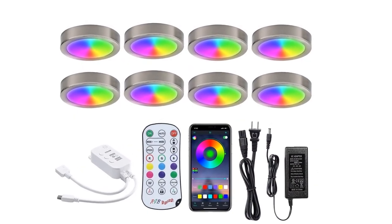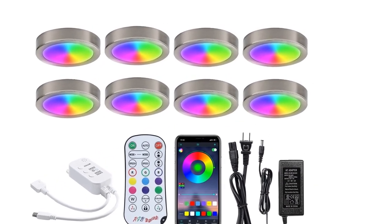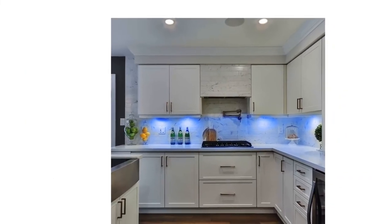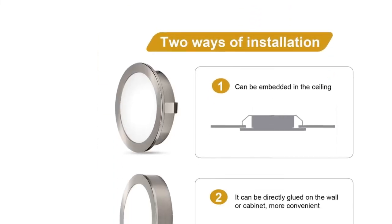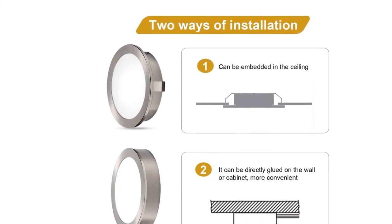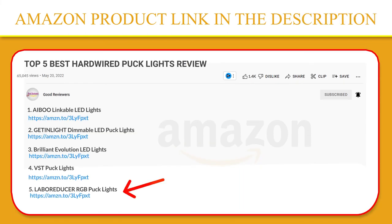These under-counter RGB puck lights can show 16 million colors, and you can adjust red, green, and blue separately. Built-in unique IC chips mean the lights will dance with any music type and light up along with the beat. If you like this product, please click the link in the video description for a better price and original product.